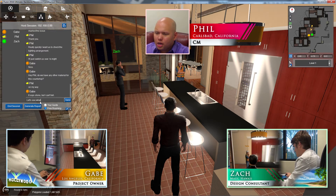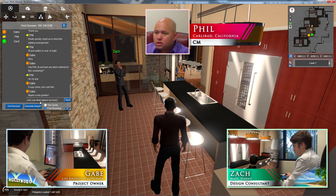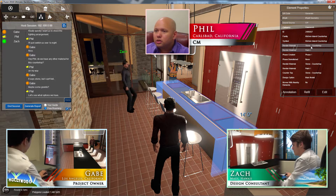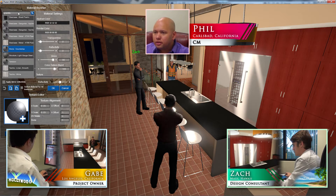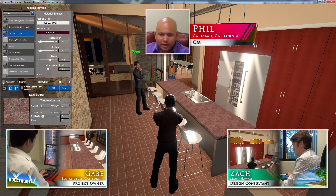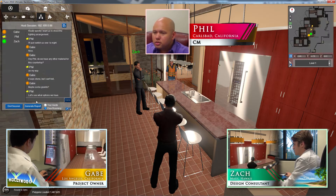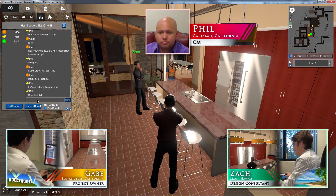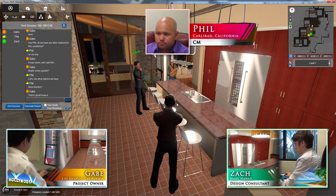Let's see what options we have. Maybe granite? Granite's a good idea — let me see what we've got. Stone countertop — let's do a search for granite. Looks like we do have one. And just to give it a little more realism, I'm going to add a reflective coat on that. There we go. More like this. Excellent — keep that one.